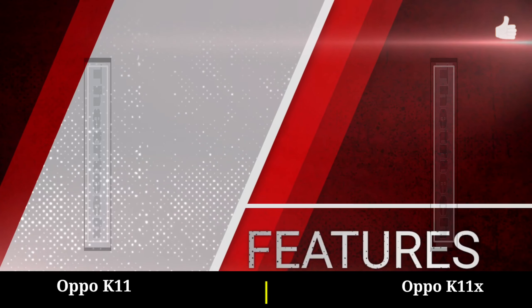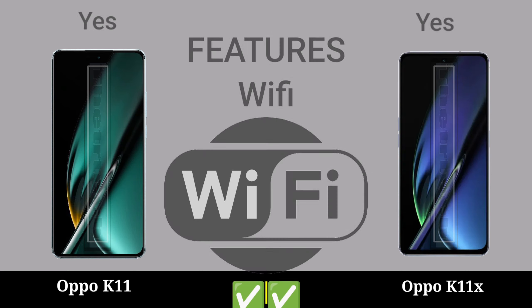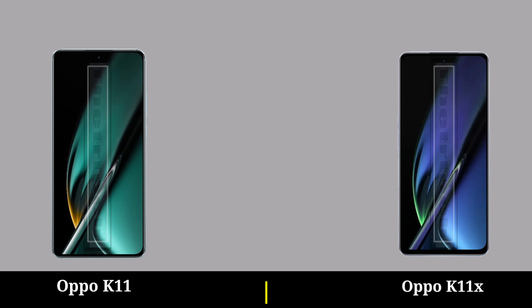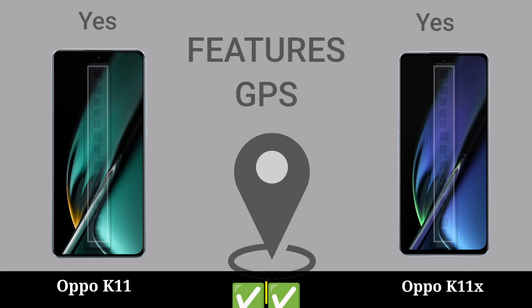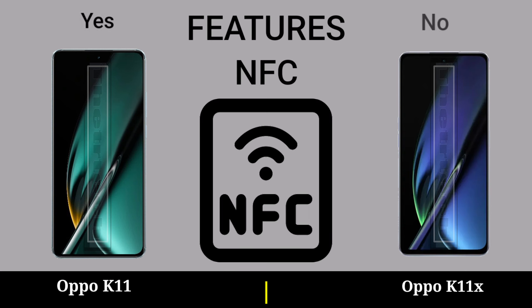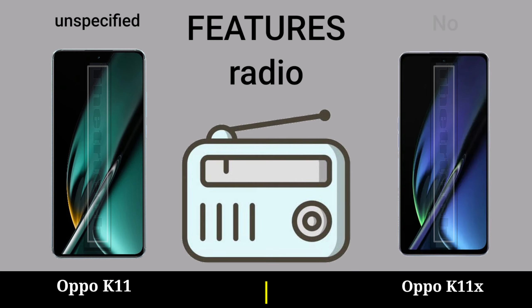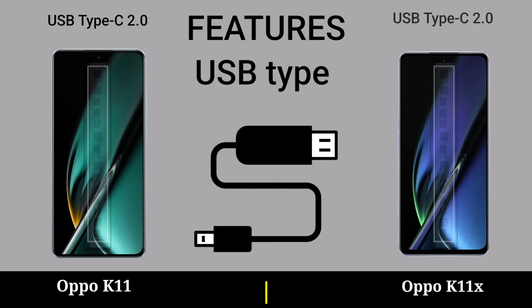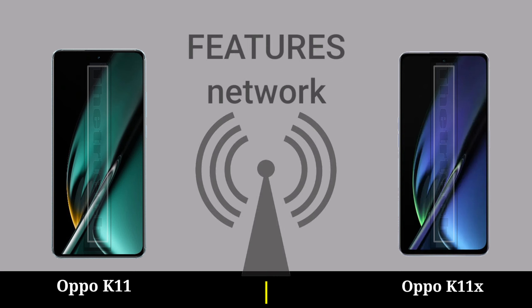Connectivity: Wi-Fi, Bluetooth, GPS, NFC, Radio, USB Type, fingerprint, network.